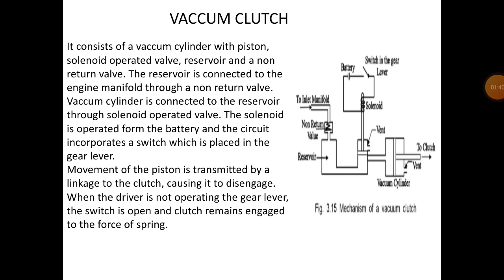The reservoir is connected to the engine manifold through a non-return valve, as seen in the diagram. The vacuum cylinder is connected to the reservoir through the solenoid switch. The solenoid is operated from the battery, and the circuit incorporates a switch which is placed in the gear lever.